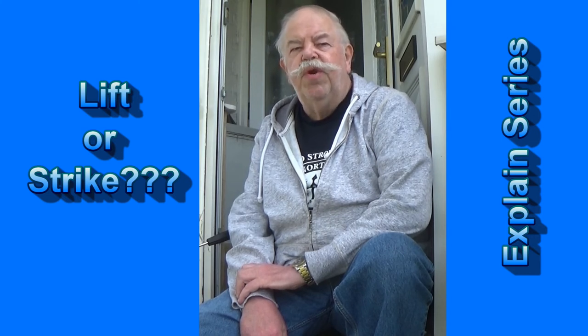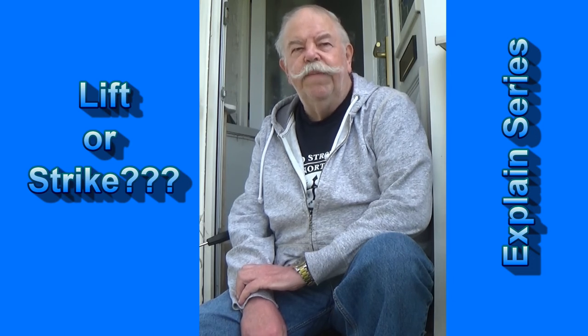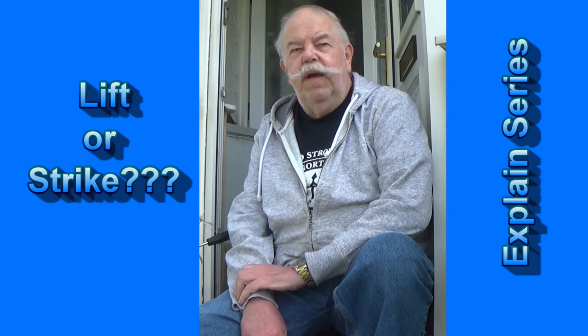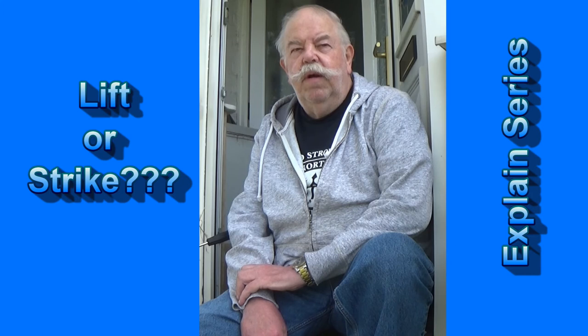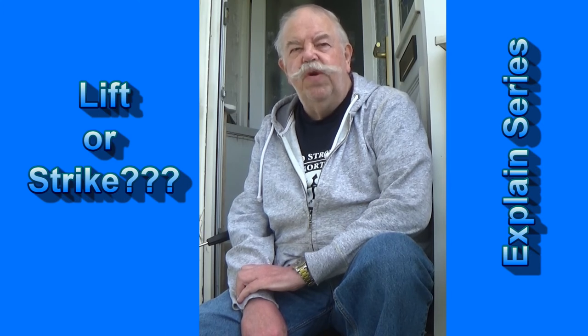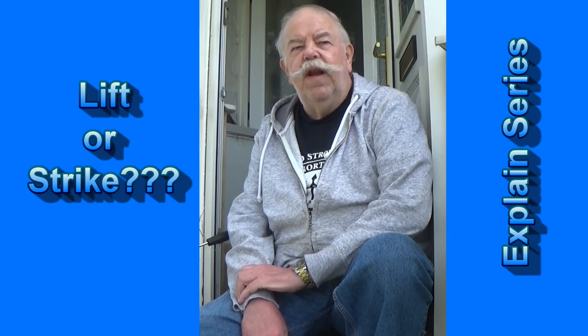How hard do we strike? Just hard enough to set the hook. Getting back to the fact that I mentioned, grass carp have soft mouths. If we don't set the hook at the initial take with a tug or a strike, you may well lose the fish.